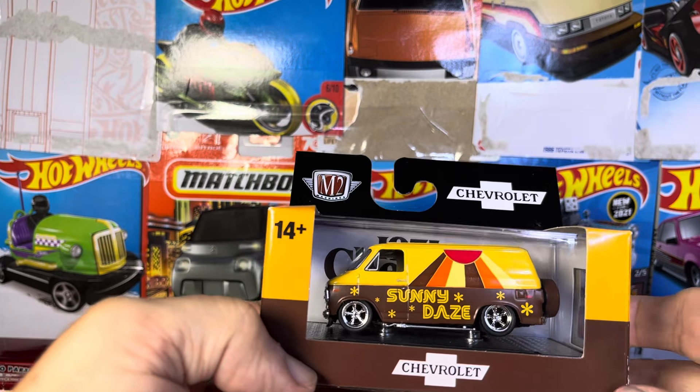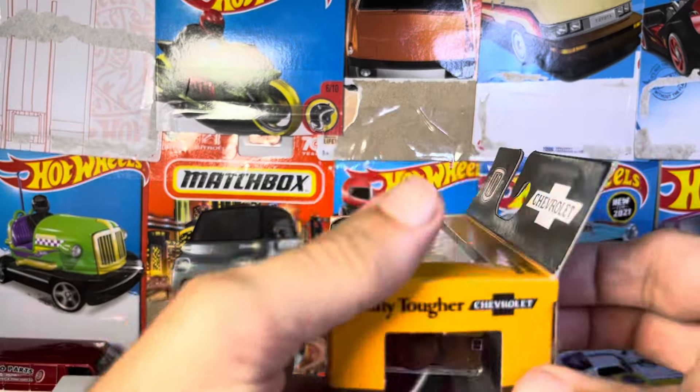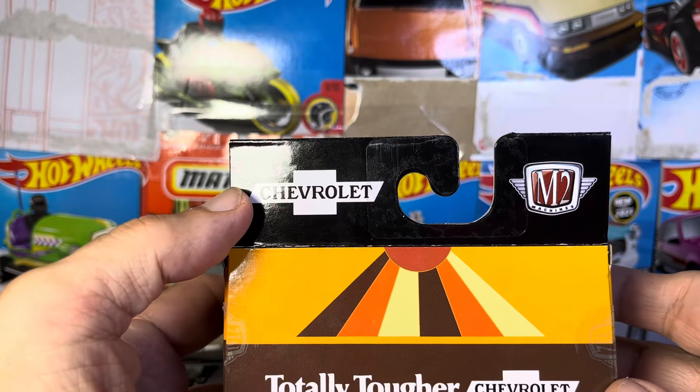Alright guys, we have another M2, a Chevy van, which is pretty wild. Totally tougher Chevrolet.